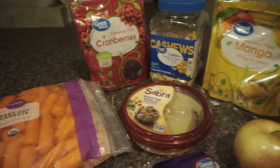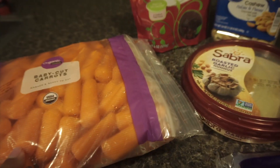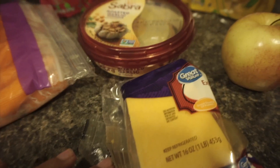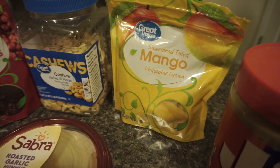These are just a few snacks I'll pack for us throughout the week: baby carrots and hummus, cashews and cranberries mixed with some slices of cheese, apple with peanut butter, and some dried mango.